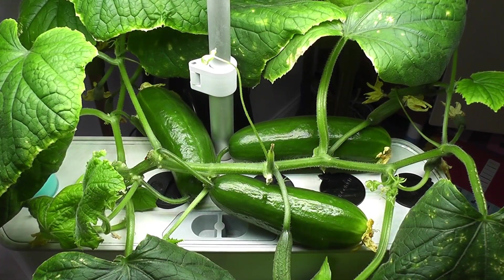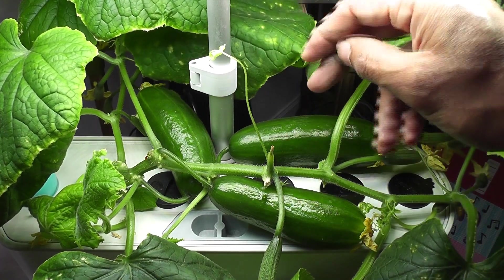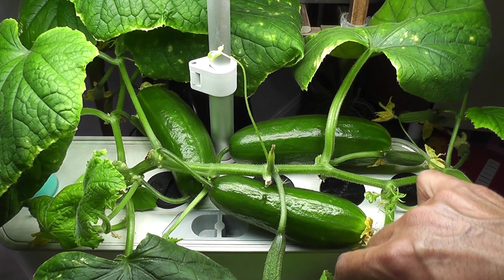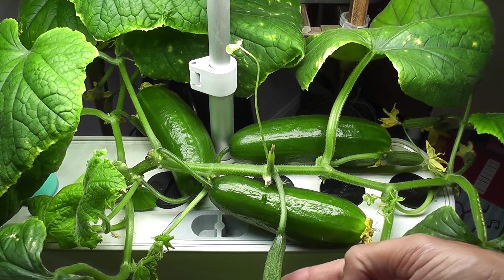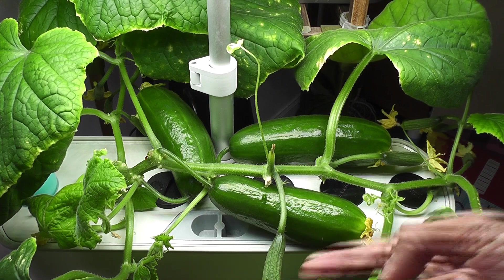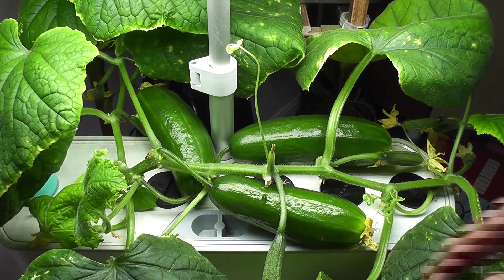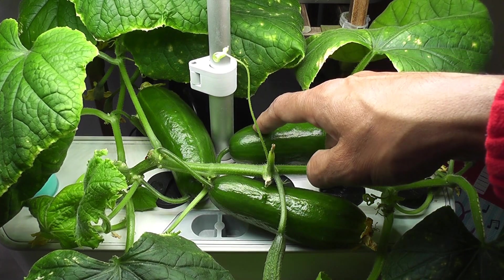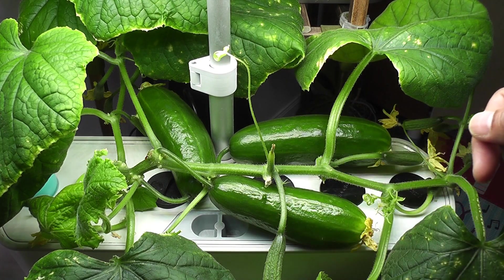Day 60. Cucumbers are growing very well. They are still pretty dark green and looking young, so maybe they can grow further. A few more baby cucumbers had a little progress but I am not seeing any progress recently — I think they are stunted. Looks like the plant is focusing completely on the main cucumbers. Maybe I should harvest the matured cucumbers, but I really want to see how big they can grow.